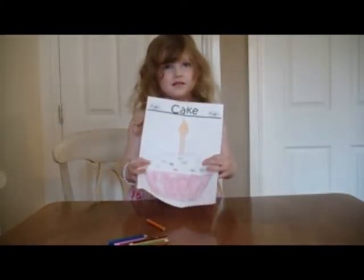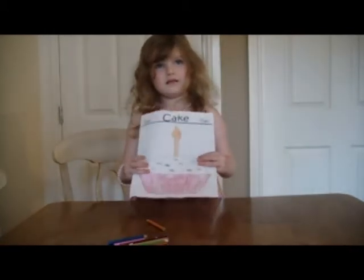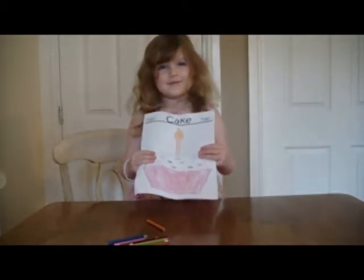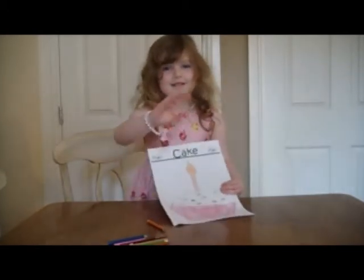That's very pretty, Millie. Well, we can cut that out and we can give it to you on your birthday, can't we? Or you could give it as a present. Lovely. Say goodbye, darling. Goodbye. Bye.